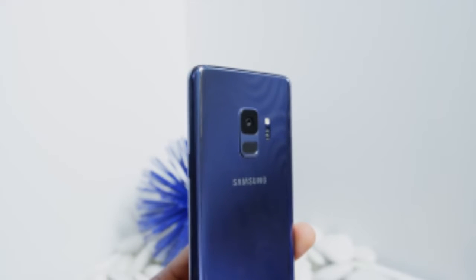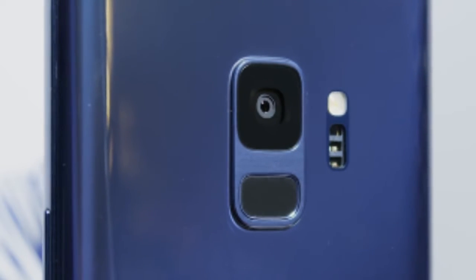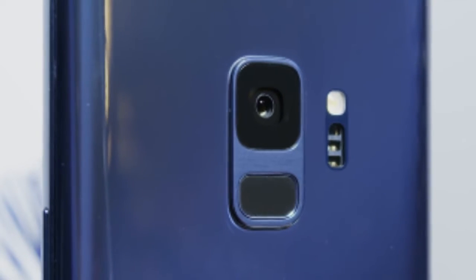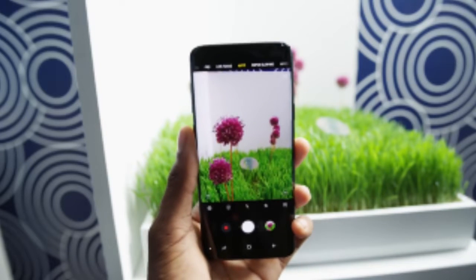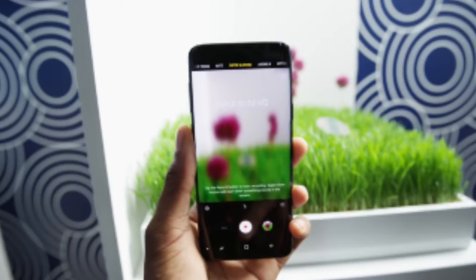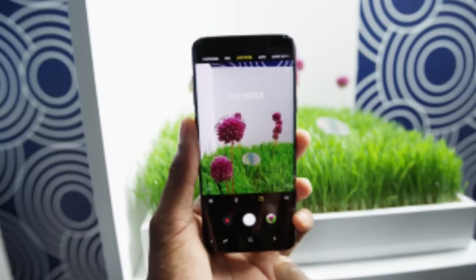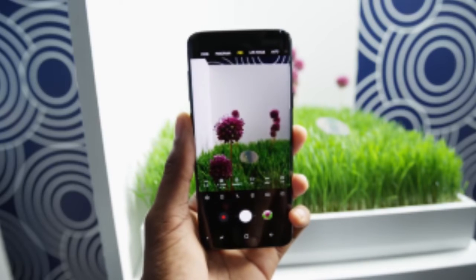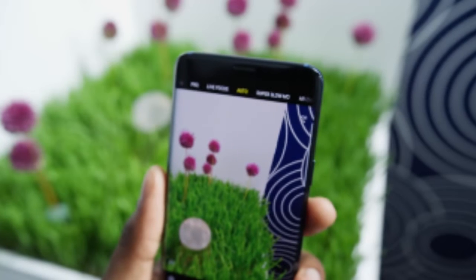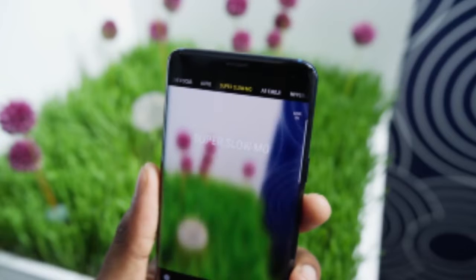I have never seen such a small camera with a variable aperture before — GoPros don't do this, most tiny cameras smaller than a point-and-shoot don't do this. This is really impressive for a smartphone. The goal with the software is to quickly and smartly switch between the wide-open and stopped-down aperture depending on how much light is in the scene. It defaults to f/2.4 and then opens up to f/1.5 in low light, at around 100 lux.